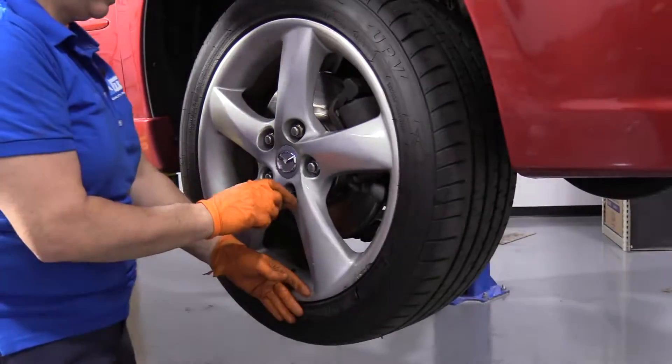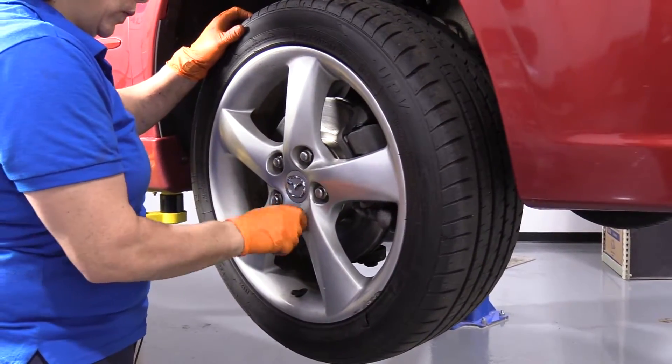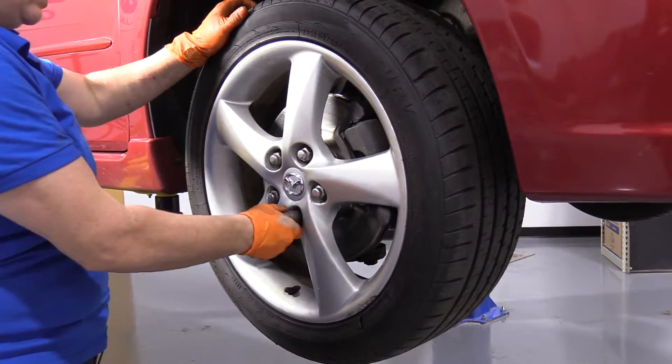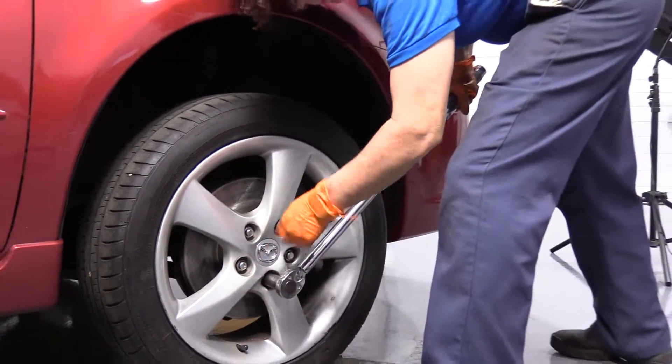21-millimeter socket — I'm just going to bottom them out. It's on the ground, I'm going to torque it. The wheel lug nut torque for this car is 87 foot-pounds. Now it's time to torque the lug nuts — 87 foot-pounds in a star pattern.